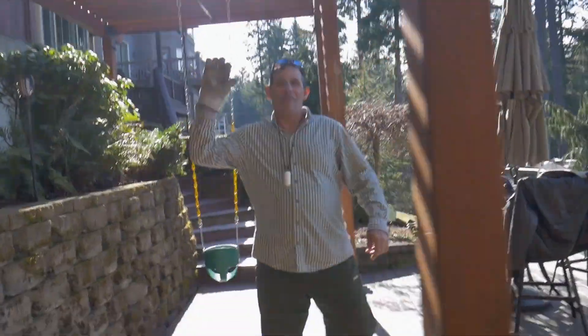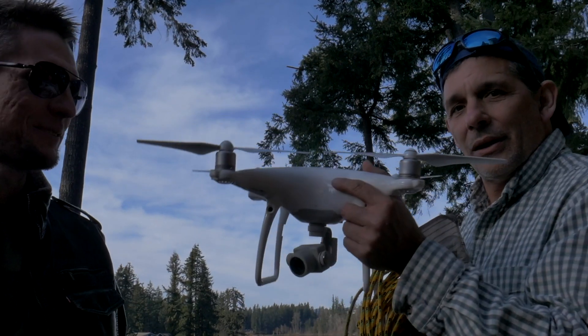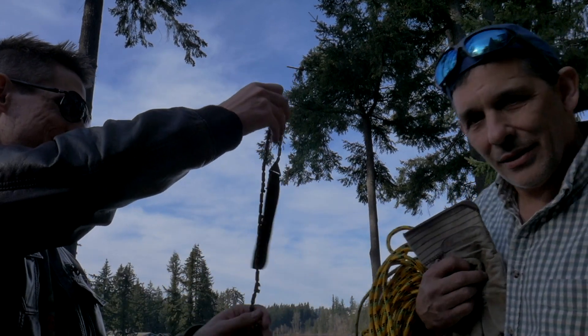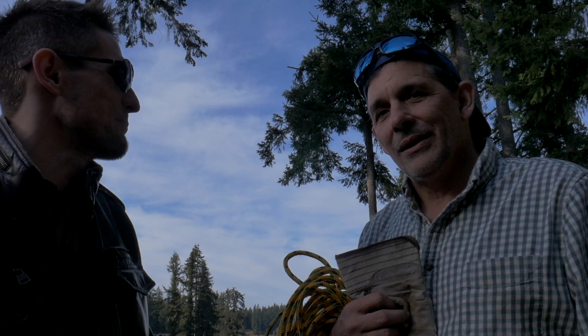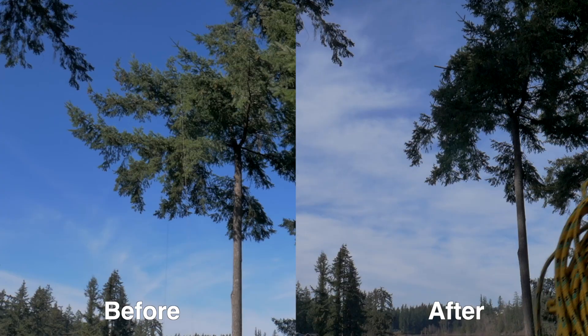This looks awesome! With this drone, a drone pilot, a saw chain, some rope, and these brains — and his gullibility — that tree is trimmed!